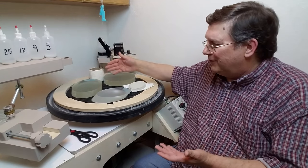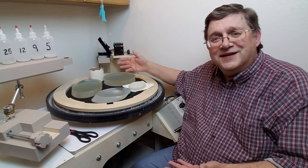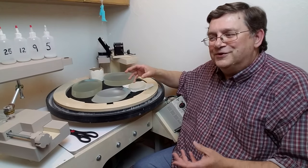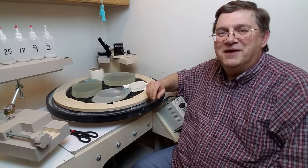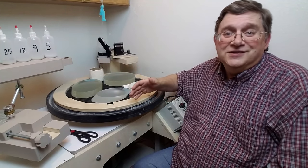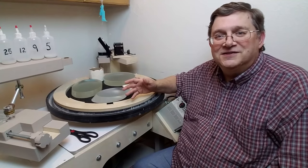After grinding these mirrors, the backs have to be polished as well as the front. The trick is you don't want to spend a lot of time at it because you're not really making an optical surface — you just need it to be clear enough to make this test.